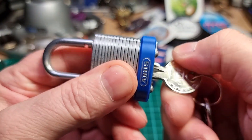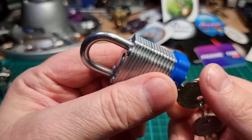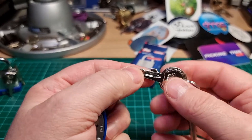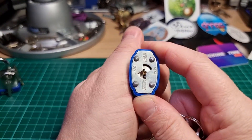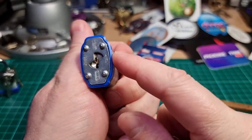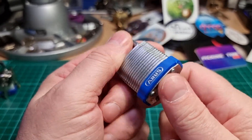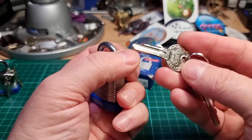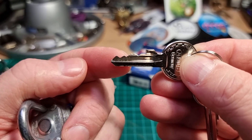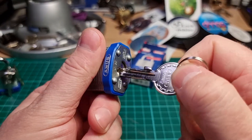This is quite a solid shackle pop for a little lock. Strong springs certainly help the pick resistance — having the strong springs in there. And of course it's got spools. If the bitting was a bit better — lower at the front, higher at the back — I think it would be a decent little pick.